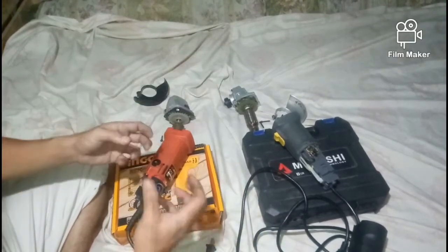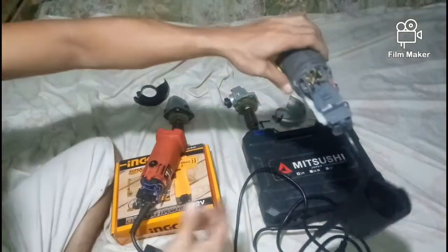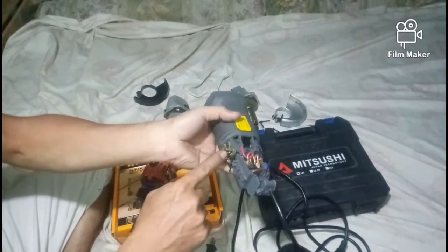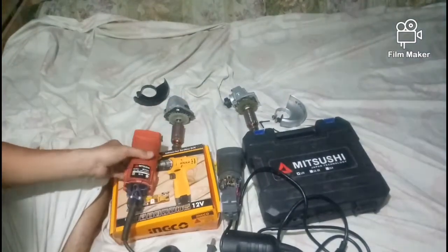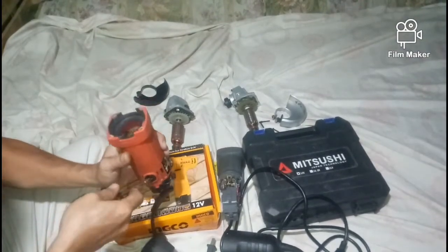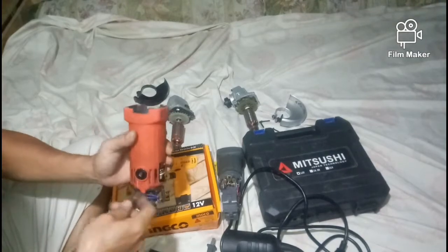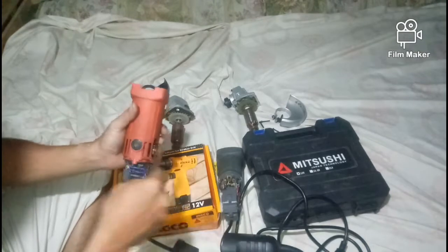Walang pinagkaiba yung lakas nila — parehong 650 watts. May mga parts lang na nagkakaiba ang quality. Tulad dito, ito yung loob ng Lutus angle grinder sa back part — ito yung carbon brush niya. Medyo magandang klase yung carbon brush. Sa quality ng carbon brush, medyo maganda ito sa Lutus.